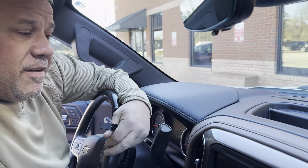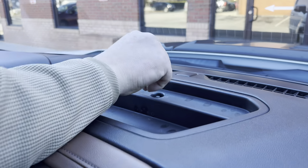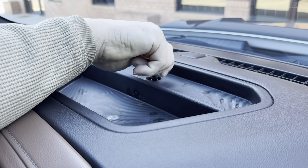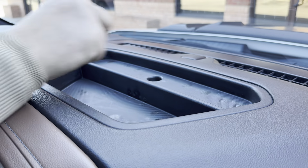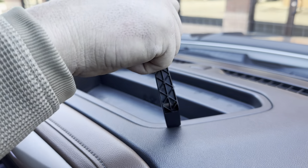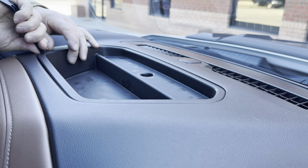First thing you gotta do is take this piece of rubber out. Then you need a seven millimeter socket — I already loosened this bolt, it's the trickery of cameras. Take the seven millimeter bolt out. They give you a handy dandy tool so you don't mess up your dash to get under here and clip this out.